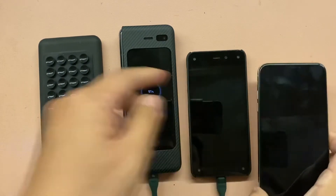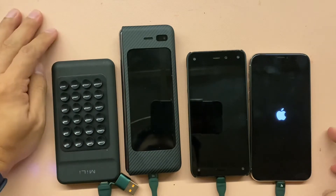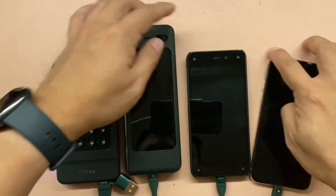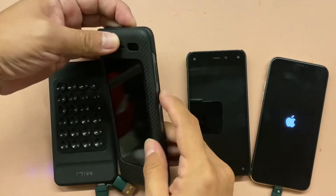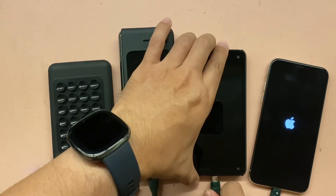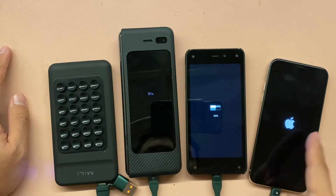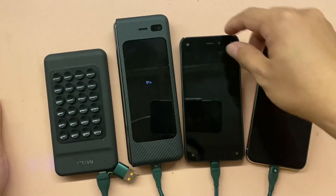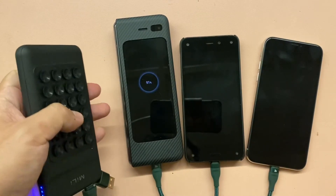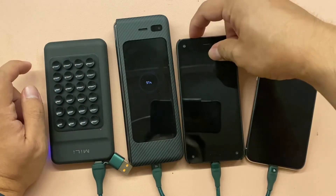3 gadgets — let's see. So it can charge 3 devices at a time, maybe 1 ampere each. It's a nice, strong power bank. You need a 5 ampere cable so it can charge 3 devices at the same time.